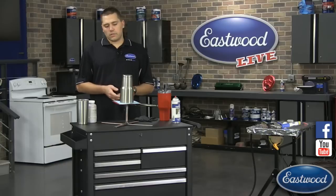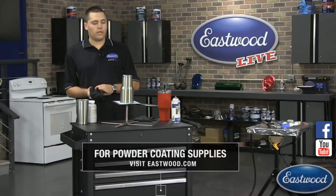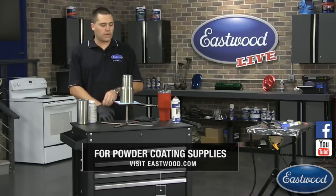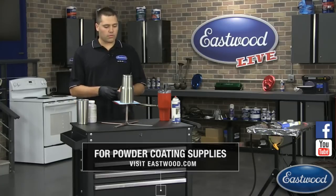One of the first things I'm going to do — this particular cup I've already wiped the whole thing down with pre. So I want to make sure not to touch it, not to get my fingerprints on it, because all that kind of stuff can mess up your powder. I'll quick throw some gloves on here so I can walk you through what I have.